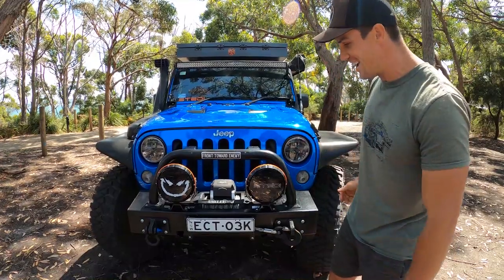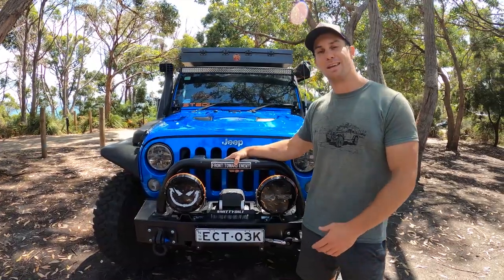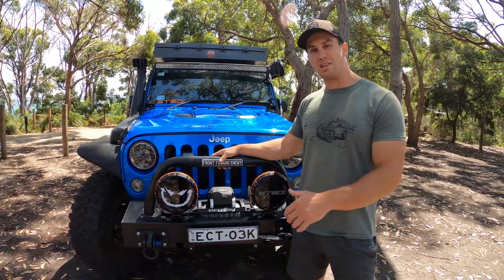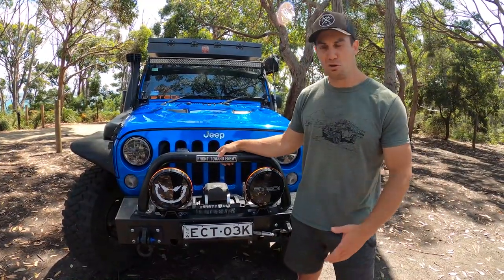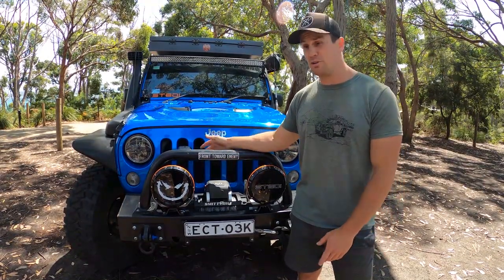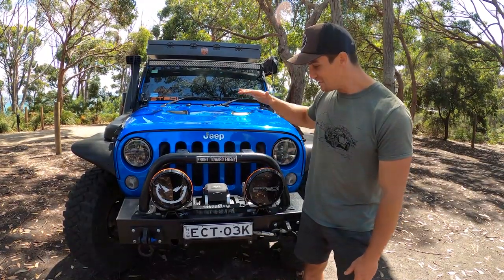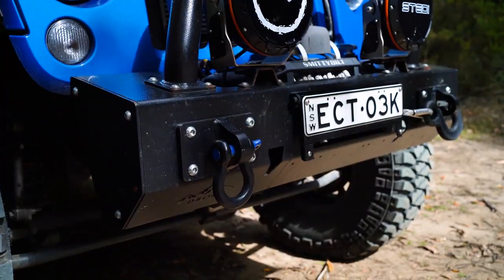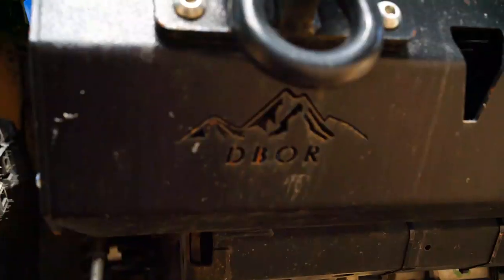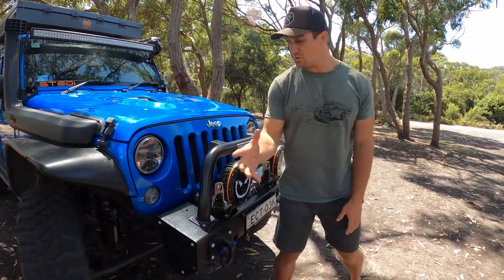I trust basically with my life a company called Double Black Off-Road in Victoria, Australia. They are manufacturers of in-house gear, so a lot of the armor on the car is Double Black Off-Road produced — you can't buy it anywhere else, which I really like. First up we've got the modular stubby bull bar. It has wings that can be connected to cover the tires, but I like the stubby aggressive look and having the tires more open for obstacles and rocks.